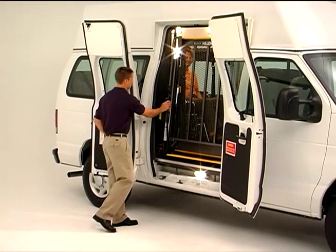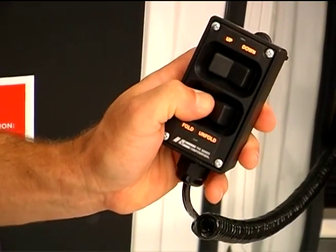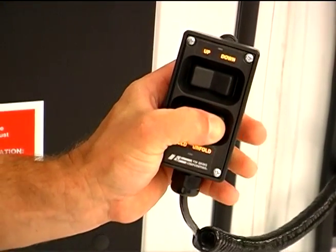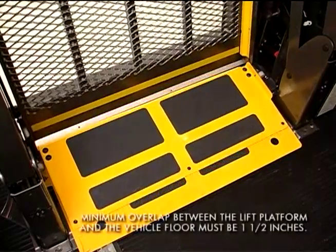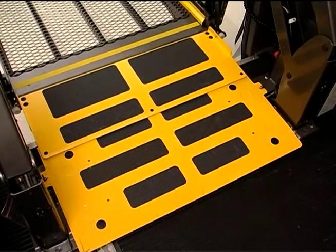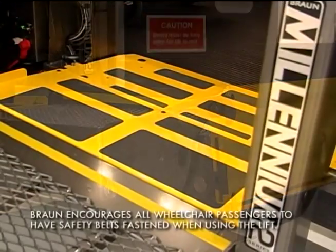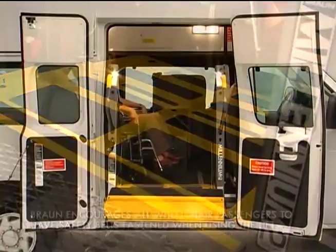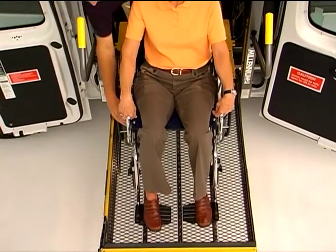In the event the platform does not unfold from the stowed position, simply press the Fold switch to fully fold the platform, which will in turn release the lift-tight latches. Then press the Unfold switch and the lift should unfold with no further hesitation. Once the platform is fully deployed, be sure the inner barrier rests solidly on the vehicle floor and check to be sure that the outer barrier is fully raised and locked. Also, be sure that your passenger's safety restraints are securely fastened. Then guide your passenger onto the platform, being sure to keep the wheelchair between the yellow boundaries.